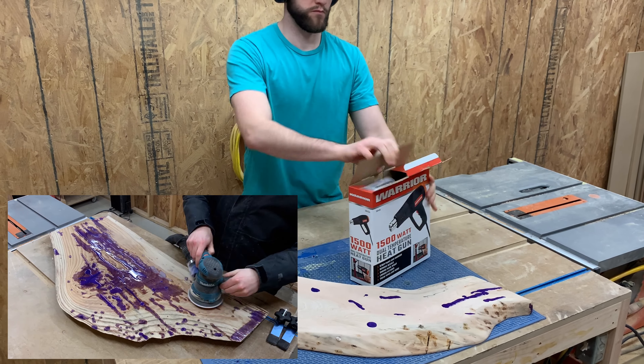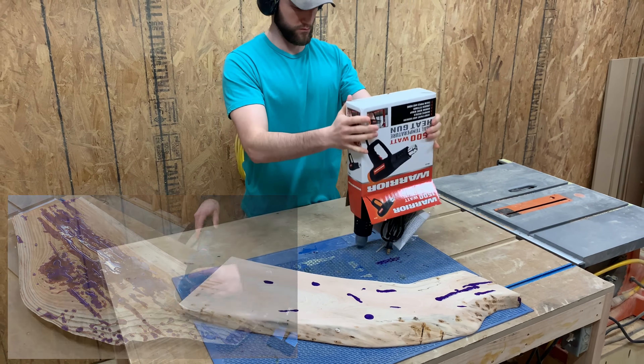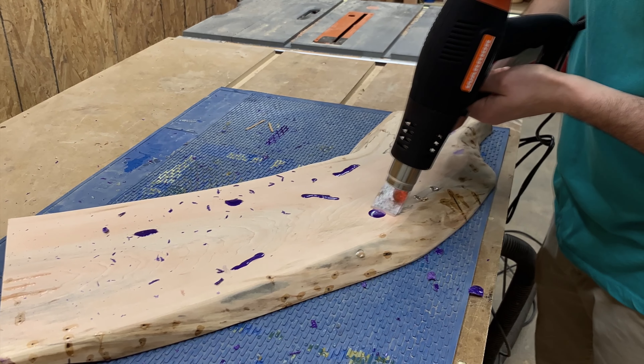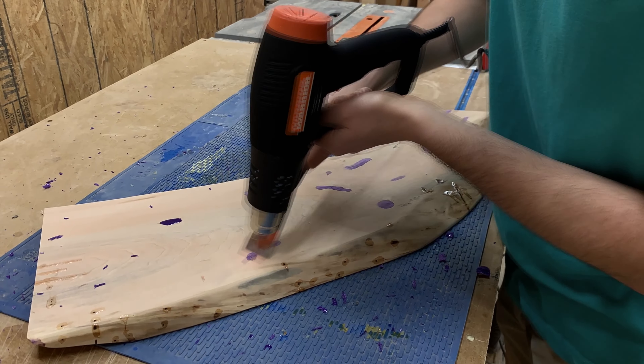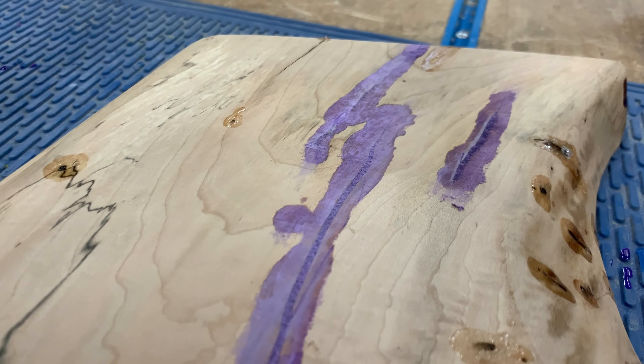It's a little bit hard to tell right now but it appears that this is maple. With the size of this I don't think I can do anything like furniture - I could do something like a floating shelf but we already made some of those a couple months back. I want to embody this whole curve that's going on with this, and the one thing that will really highlight that will be a serving tray. So let's get started.